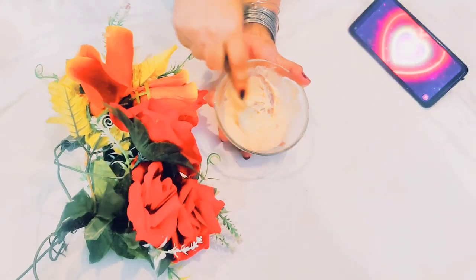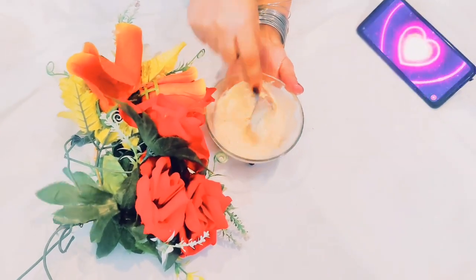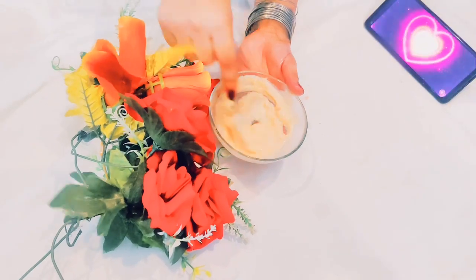There are many ingredients that are available in your house and in your kitchen. If you don't know how to use them, let's see how to use them.